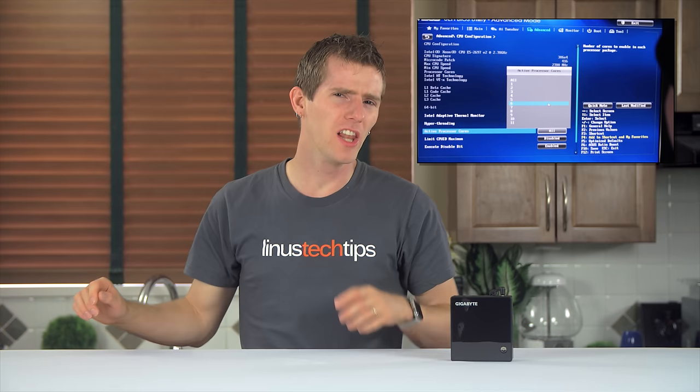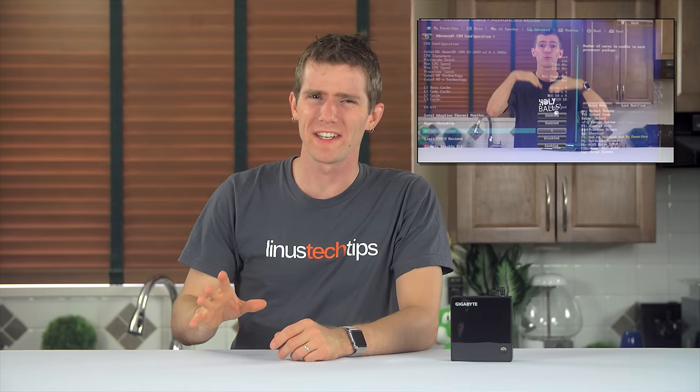Last time on Linus Tech Tips, we took 128 gigabytes of unbuffered DDR4 memory and put it into a gaming motherboard.